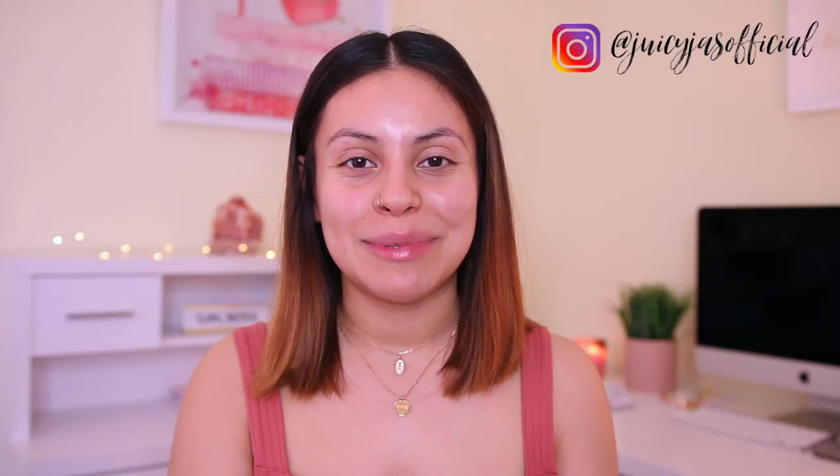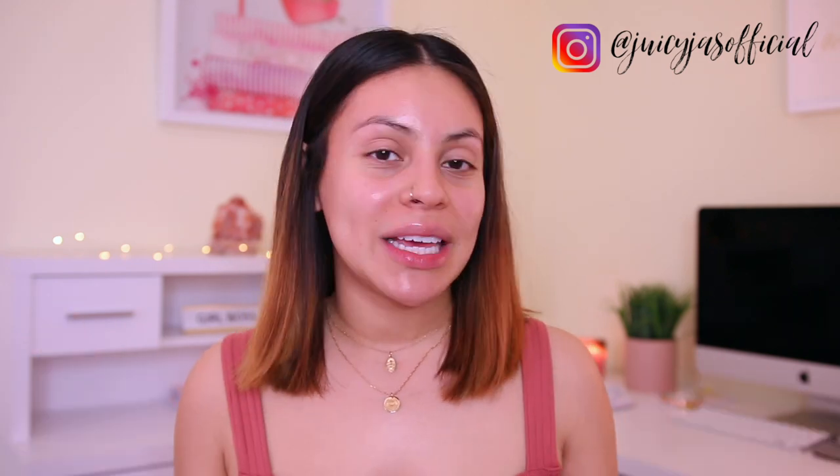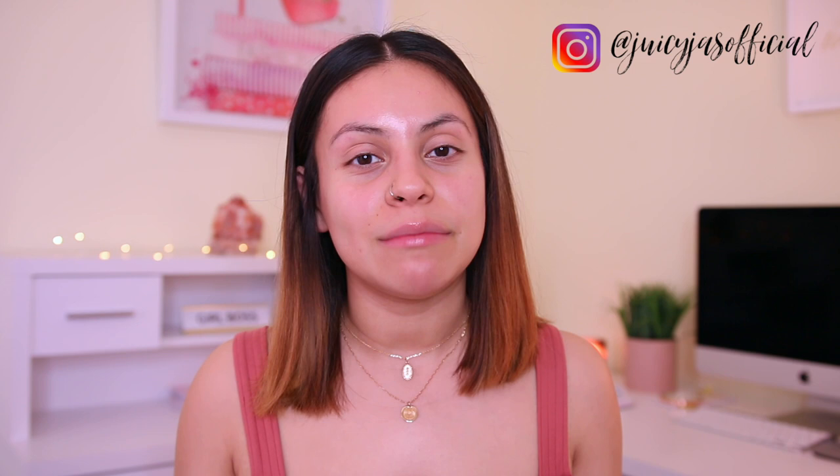Hi guys, welcome back. Today I am so excited because we are gonna be doing an updated full face using only Dollar General makeup. I did a video like this a few months back and you guys really seemed to enjoy it. I really loved that video as well. Don't underestimate Dollar General because I've actually found some really great products there before, and some of the products that I have tried from there are some of my holy grails to this day. So just because the makeup doesn't come from Ulta or Target or Walmart doesn't mean it's not good.